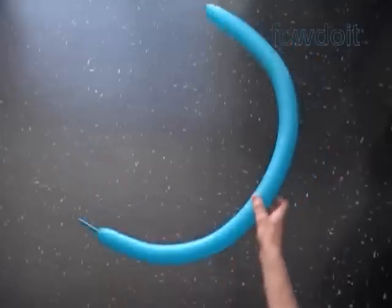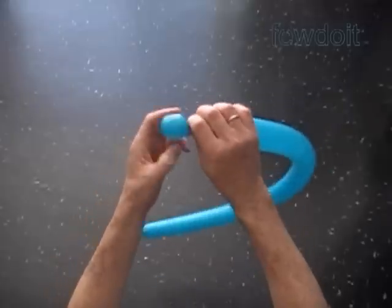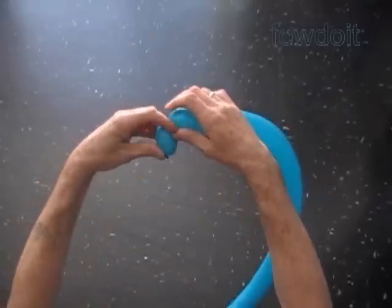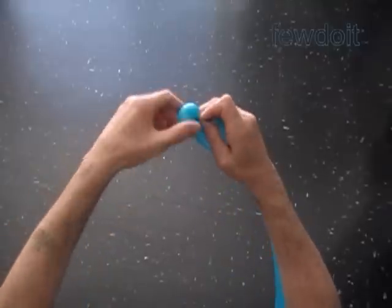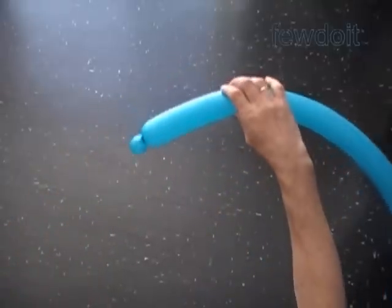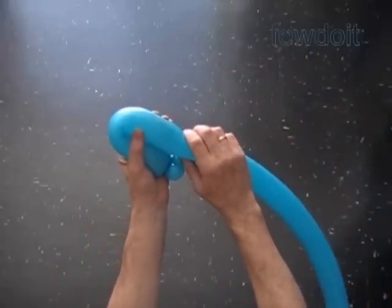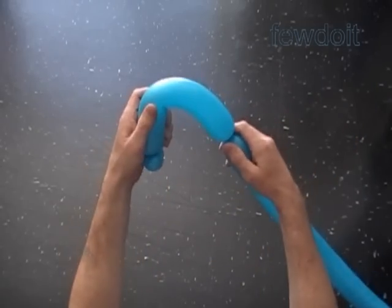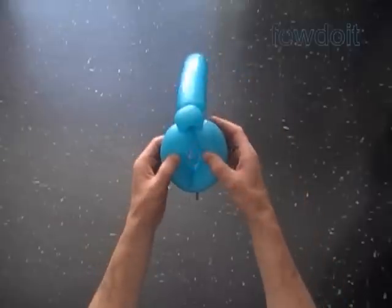Inflate a balloon leaving about a 3-inch flat tail to make the body. Twist the first soft about 1-inch bubble. Lock both ends of the first bubble in one lock twist. Twist the second about 8-inch bubble. Lock both ends of the second bubble in one lock twist. We have made the first section of the body.